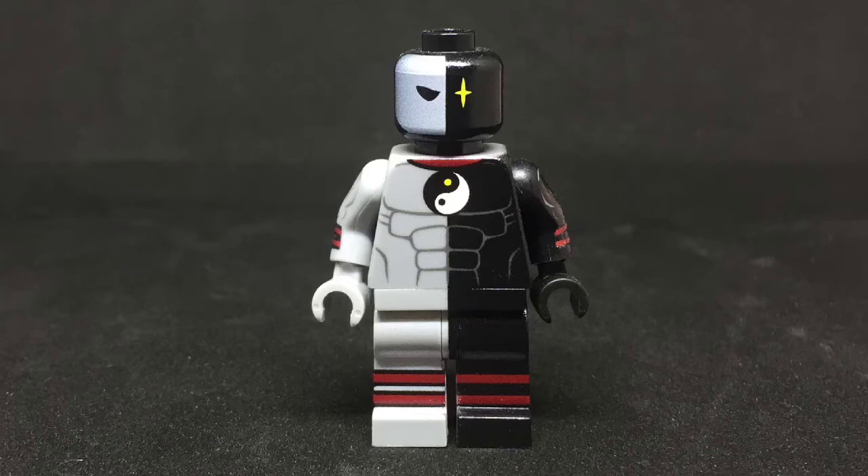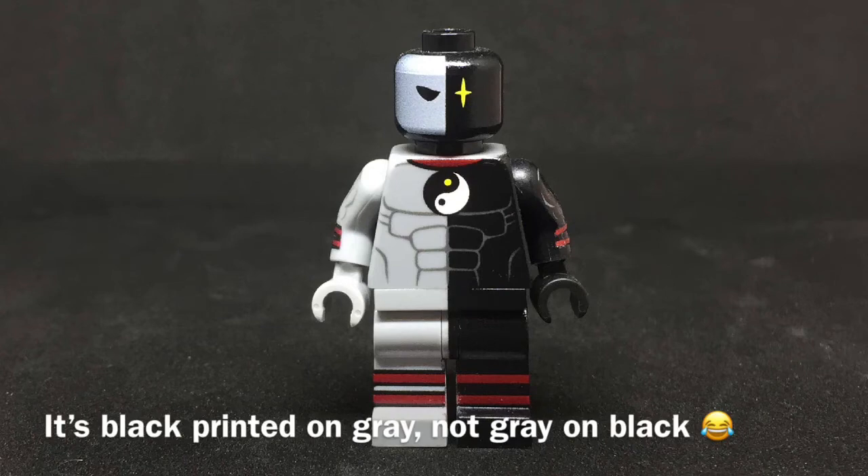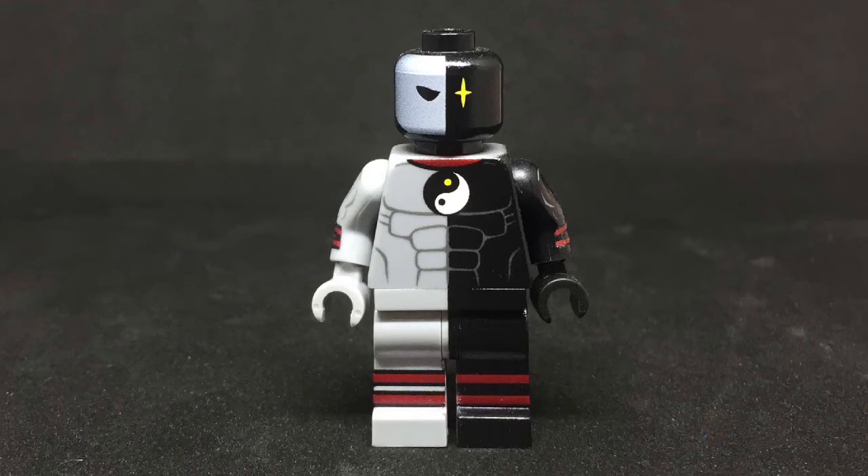Moving down the figure is the torso, and once again the light bluish gray detail was printed on a black part. He has red print underneath the neck — but look at that yin yang symbol, just magnificent.